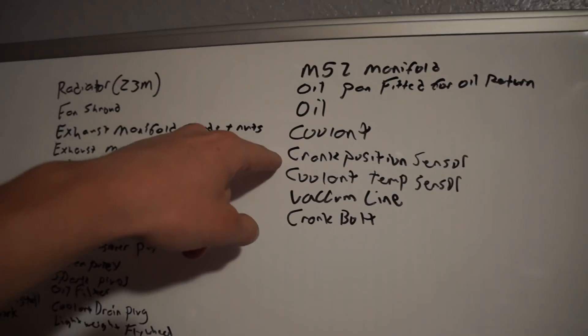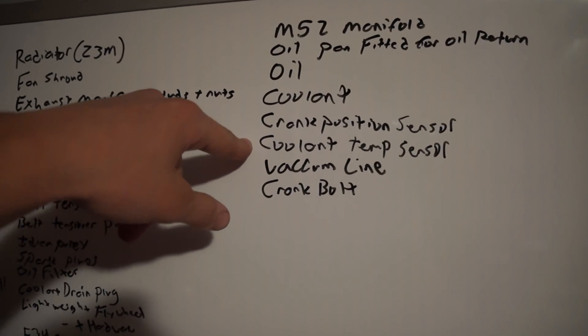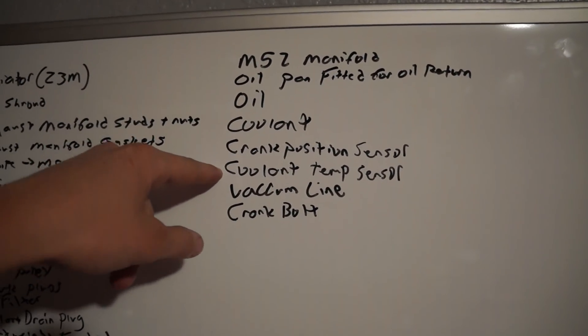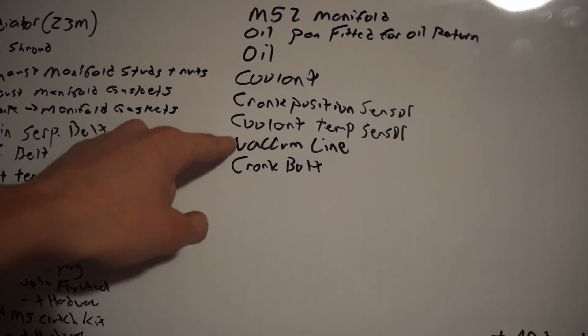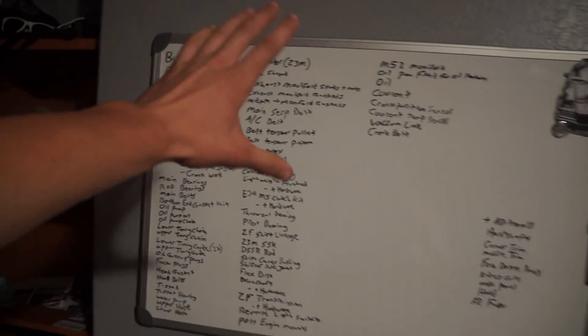A couple of things I forgot to add: crank position sensor — I already got a brand new cam position sensor, so I'm getting a brand new crank position sensor to match. I also want a new coolant temp sensor because that little sensor is old — those do more than just read temperature, they affect the DME and closed loop operation. I need some vacuum line because I cut some of the vacuum lines for the brake bleed setup during the manual swap. And a crank bolt — also known as a Jesus bolt — those are torque-to-yield one-time-use bolts that hold the front crank pulley on, so I need a new one.